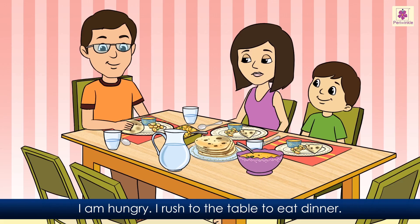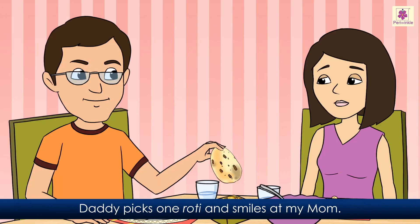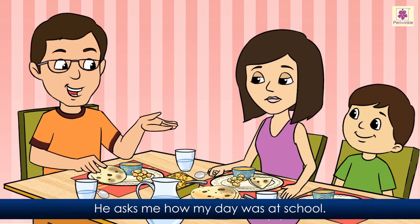I am hungry. I rush to the table to eat dinner. I wait to see if daddy eats the burnt rotis. Daddy picks one roti and smiles at my mom. He asks me how my day was at school. I watch him make small pieces of the roti. Then he eats the roti and dal with a smile.